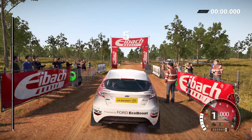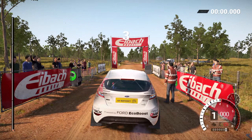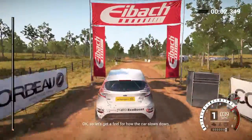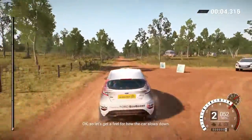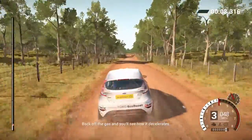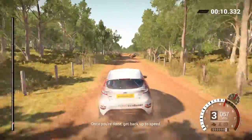Five, four, three, two, one, go. Okay, so let's get a feel for how the car slows down. Back off the gas and you'll see how it decelerates. Once you're done, get back up to speed.